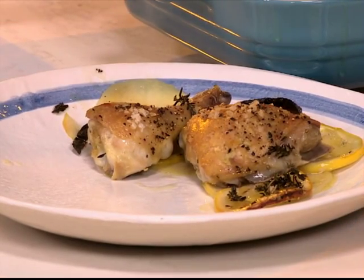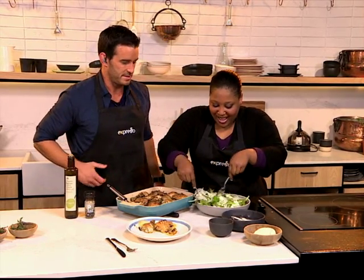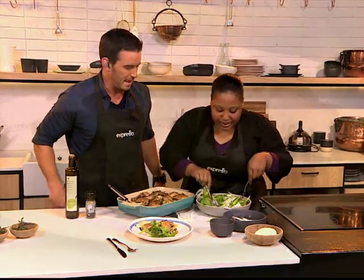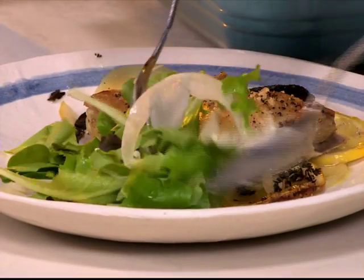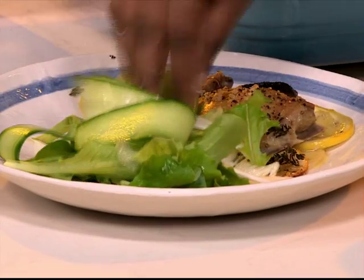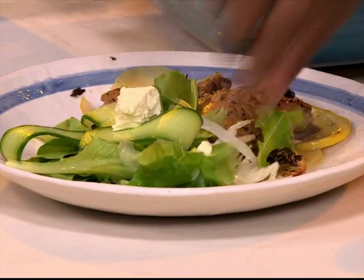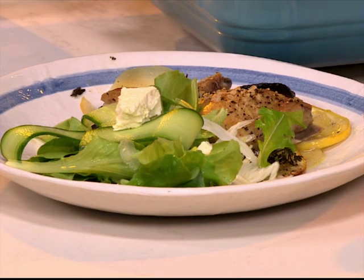And then you'd serve the salad on the side. All you have to do to get the recipe sent to your phone is SMS the keyword Woolworths to 33728. That's Woolworths to 33728, and we'll send you a link. You follow that link and you will get this entire recipe.